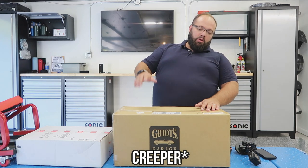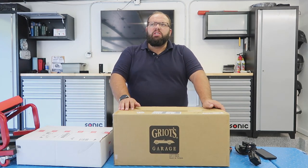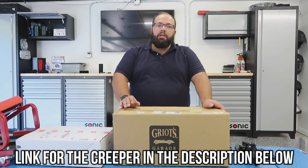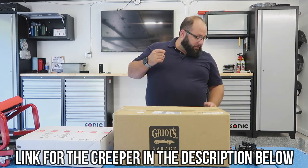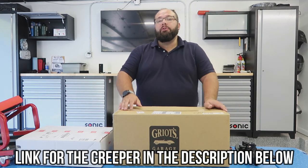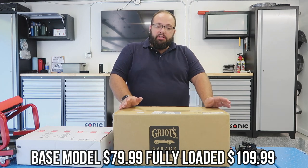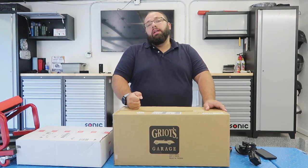I saw this on one of Obsessed Garage's cleaning videos, just in the background. It slid away and it looked pretty good. I haven't really had a problem with my chair, I just wanted to upgrade. So I went online and ordered it.